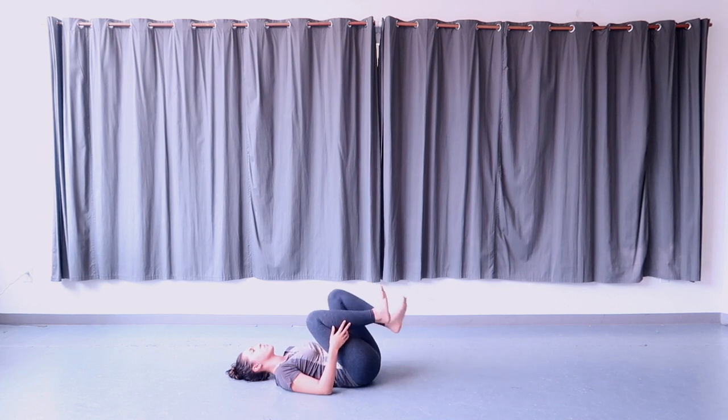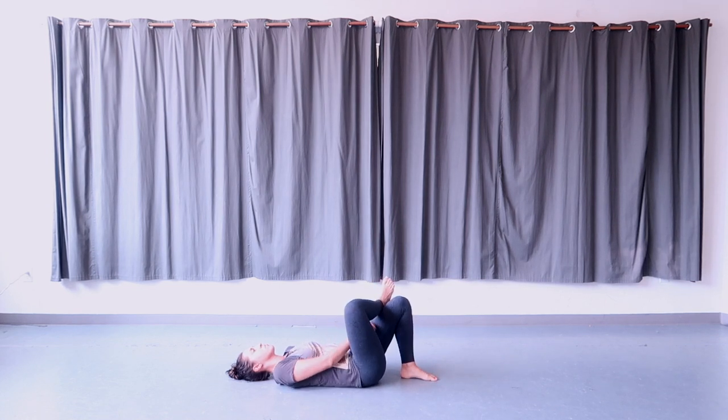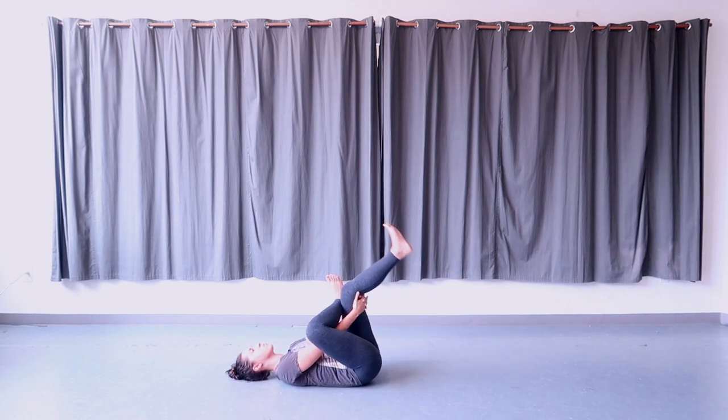From here, take your right ankle and cross it over the left thigh, bringing your right knee out to the side. Hold on to your left hamstrings with both of your hands, flexing both of your feet, hugging your legs and feeling a stretch in the outer hip on the right side. Hold here and breathe.